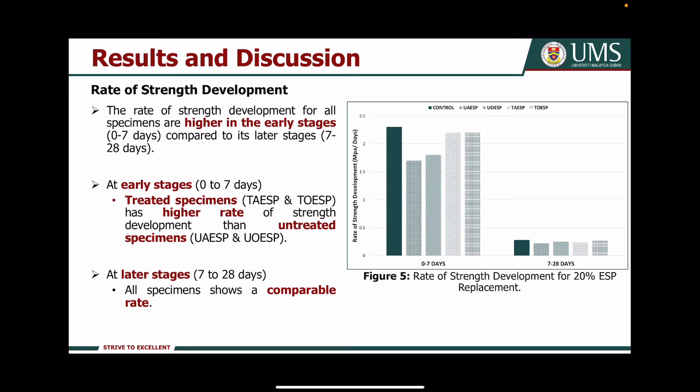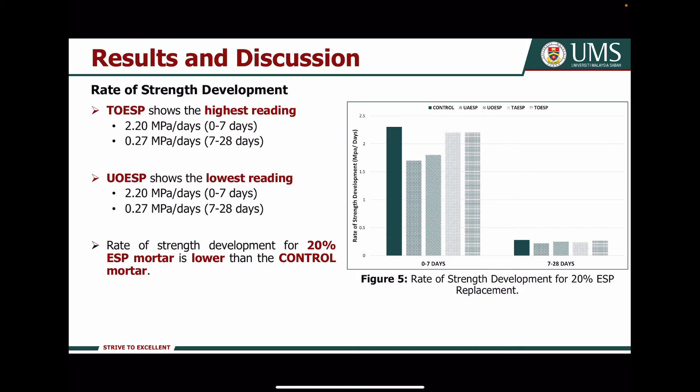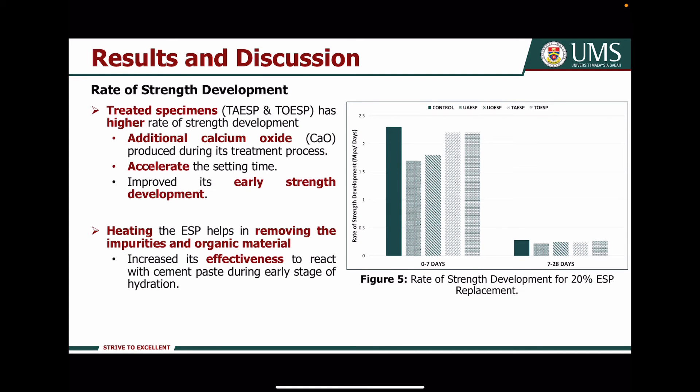Moving on to the rate of strength development analysis, as shown in figure 5, the rate of strength development for all specimens is higher in the earlier stage compared to the later stage. At the earlier stage, the treated specimen has a higher rate of strength development than the untreated specimen, while at the later stage all specimens show a comparable rate. The rate of strength development for 20% Axial powder specimens is lower compared to the control specimen. The treated specimens have higher rate of strength development due to the additional calcium oxide produced during treatment, which accelerates setting time and improves early strength development.